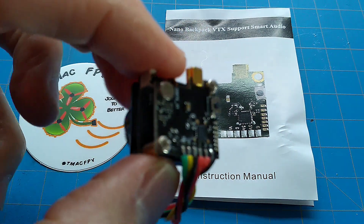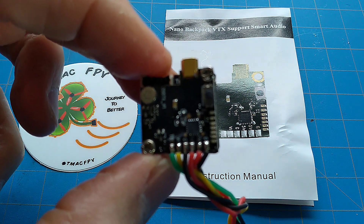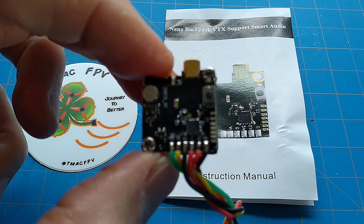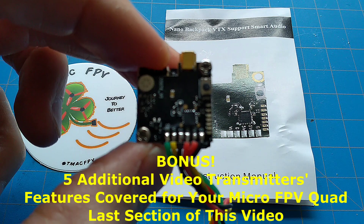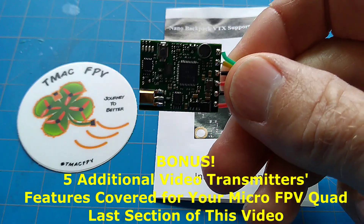You can obviously put the VTX on the back of your camera, but you don't have to. You can place it anywhere you wish in your micro FPV quadcopter build. If you want the same features as the AKK Oscar Backpack, there's also the option of the AKK Race.